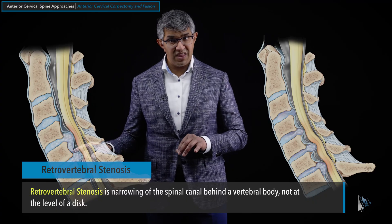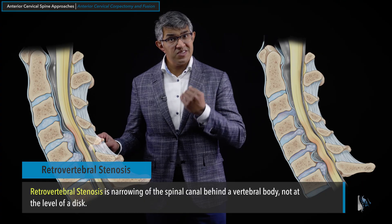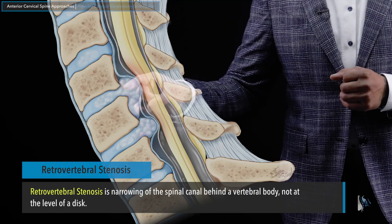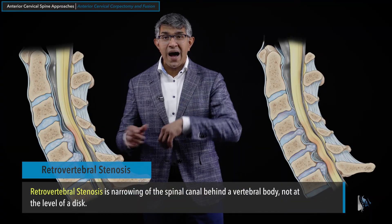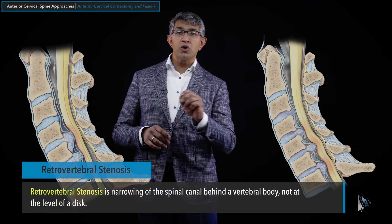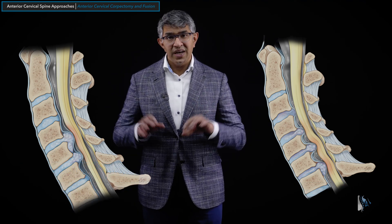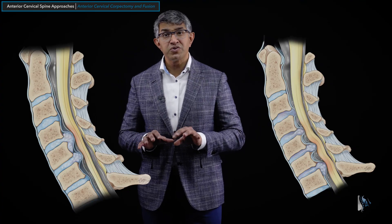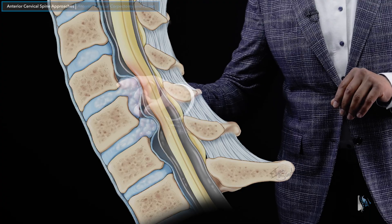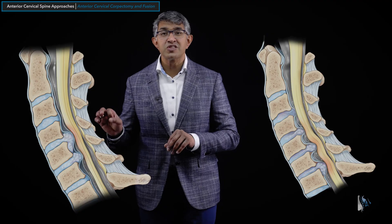When people have disc herniations like that, it's very hard to access from the front and remove with a discectomy. You could get some material out, but to reach what's sticking down and back behind the body of C5, you might use a nerve hook and microscope to pull on it — but there's some jeopardy to the spinal cord, especially if it's tight. In those situations, we generally favor a procedure called a corpectomy, which removes that block to allow decompression of the disc material behind it and decompress the spinal cord very well.